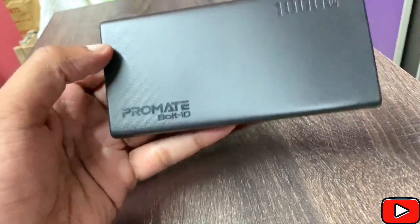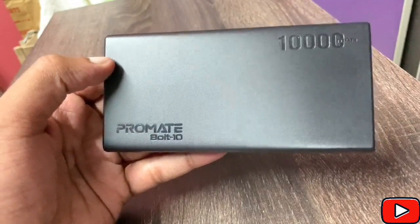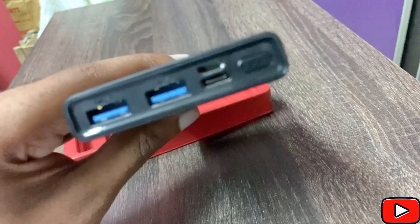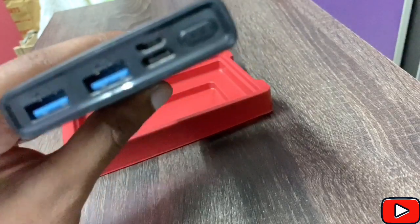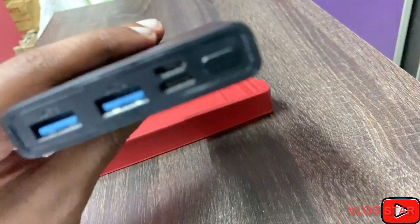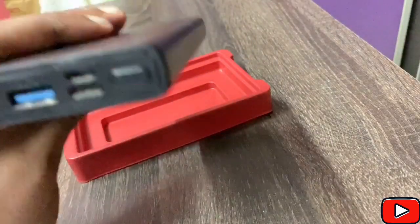This is the Bold 10, a power bank from Promate. It's a 10,000 mAh battery with dual USB ports. There's a micro USB cable and a C cable. Basically you can charge everything — mobile phones, tablets, GPS, Bluetooth devices, iPods, MP3 players, handheld game consoles, and much more.